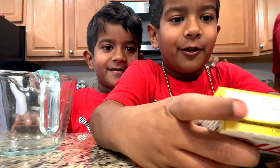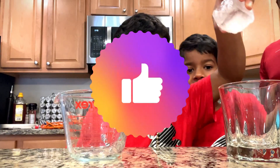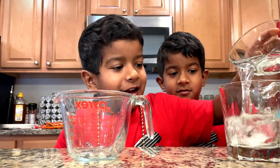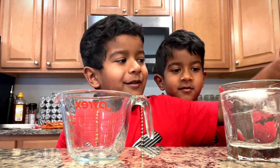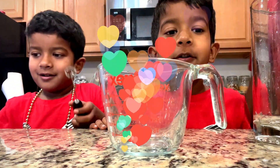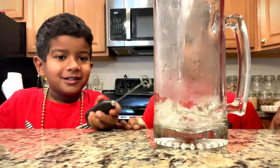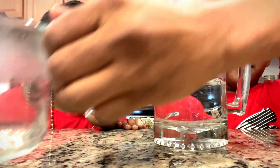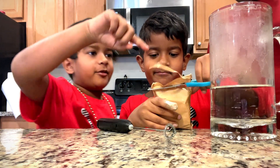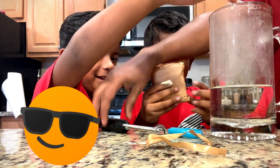One cup of boiling water and one cup of cold water — see the big word, just right here. We're going to put this ice in this cup, and now we're going to put the water in. My dad is going to help me put the hot water because it is really dangerous to carry hot water. So now we're going to open this with scissors and put it in the hot water.